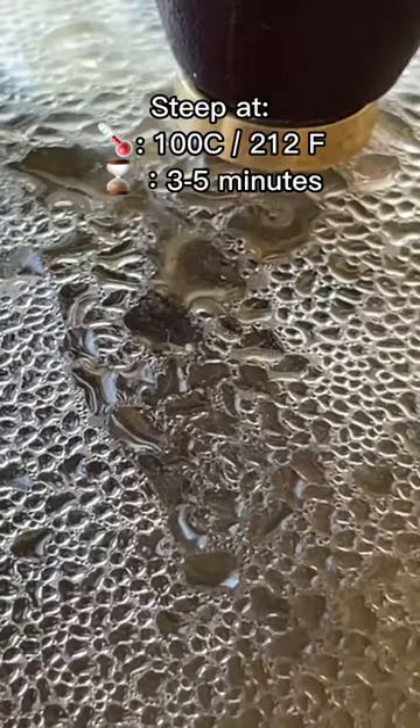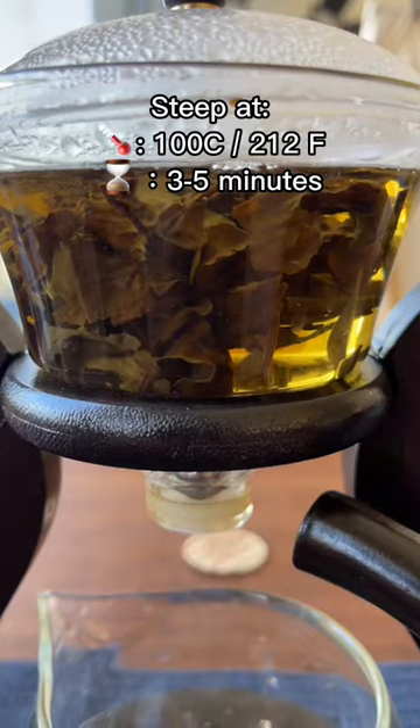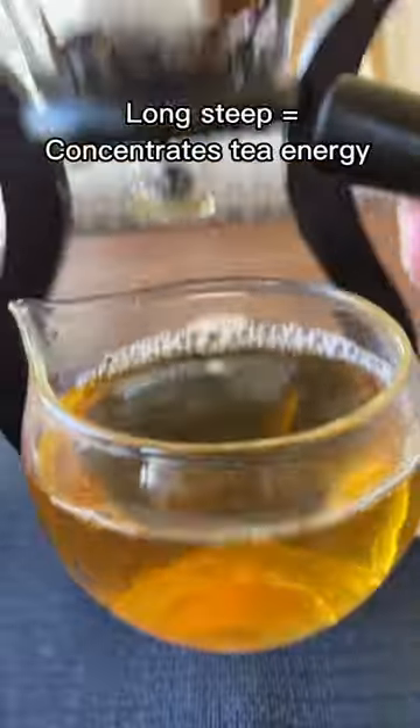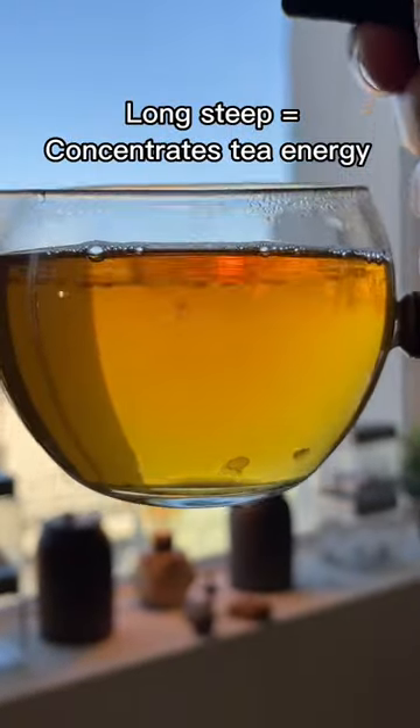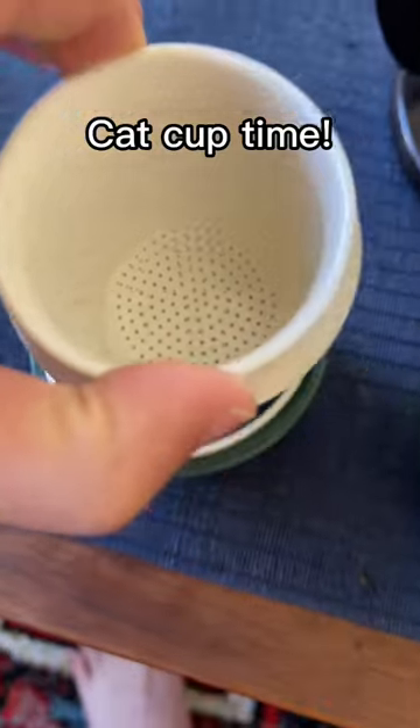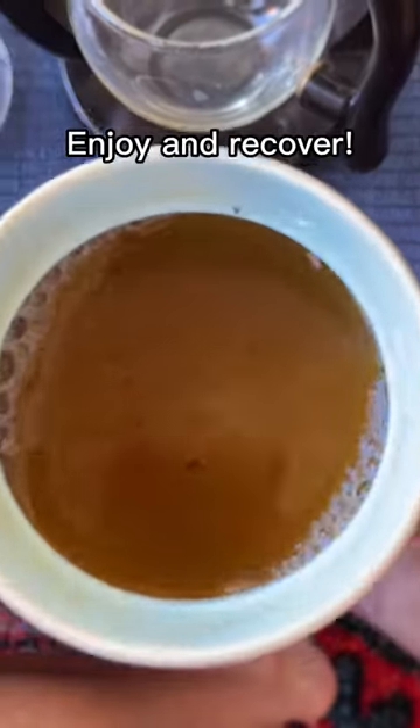I steep this for three to five minutes — if you guys have seen my channel, you know how long of a time that is. Normally I would steep this tea ball for about 15 seconds when it's all done, but look at the result: it's just this very rich gold that I can use and put into my cat cup and then enjoy a big cup of the recovery tea.